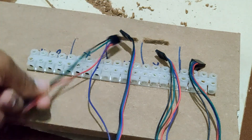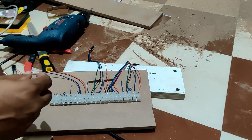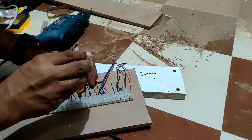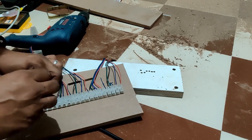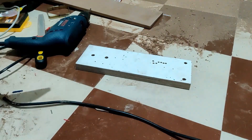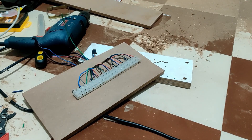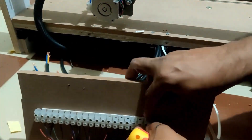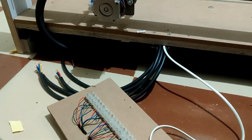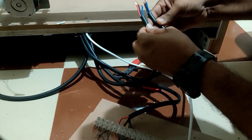The next step is to simply connect the four connectors to the right connector. As we discussed in the previous video, make sure to follow the same wire order for all four of them. The only caveat is the Y-A or clone axis — you need to connect it in reverse because that motor needs to turn in the opposite direction. I have also connected the probe and ground, and the spindle wires as well.